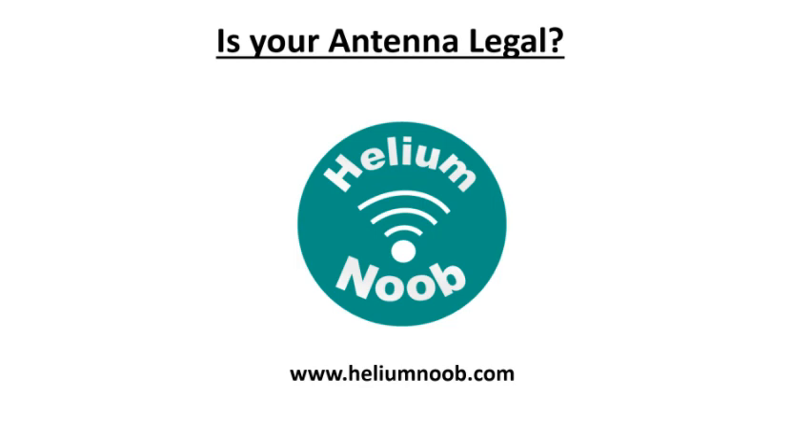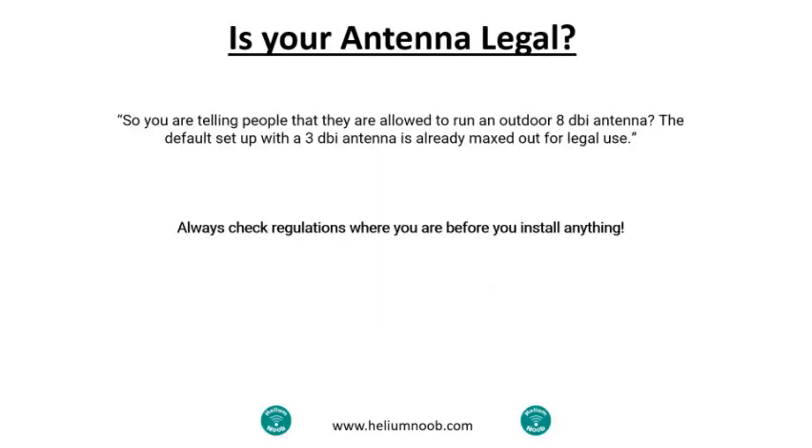A couple of days ago I did a video on how to calculate signal loss. This morning I noticed a comment that I thought was pretty good. The user said: 'You are telling people that they are allowed to run an outdoor 8 dBi antenna — the default setup with a 3 dBi antenna is already maxed out for legal use.' Keep in mind, it's never my intention to tell you what you can and can't do, and I would never tell you to do something illegal intentionally. So before you install any of this equipment, please do your due diligence and make sure the equipment is actually legal in your area. I took the constructive criticism and said, hey, that's a great idea — let's shoot a video on whether your antenna is legal.